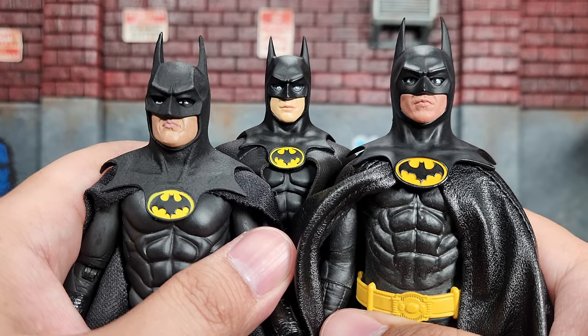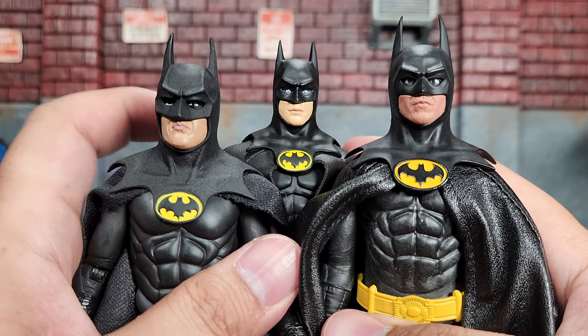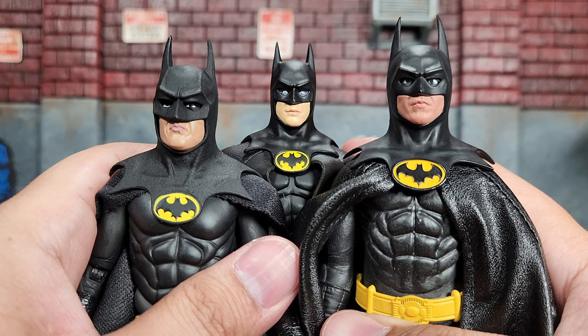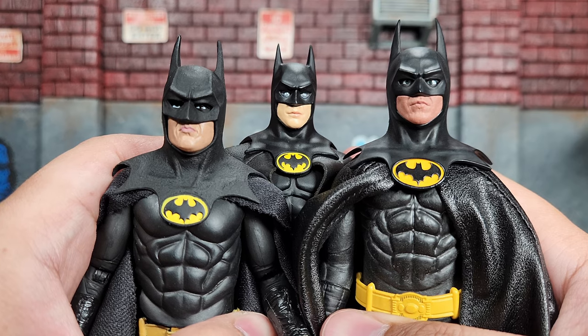So here's a side by side by side with all three together. I am actually holding this one up a little bit and I bent this one down a bit just to get them side by side. Here's a better look at how they all look. Time to talk articulation.